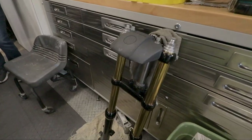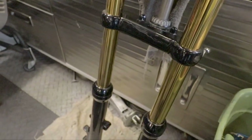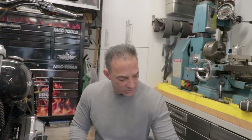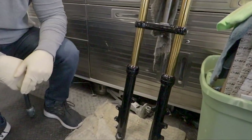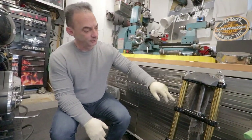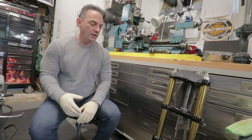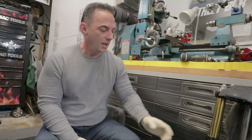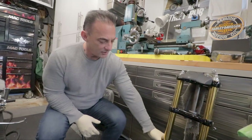Now, the front end as you can see has gold tubes — it did not originally have the gold tubes, the black legs, or the black powder-coated triple tree. We fully rebuilt the front end. When we found it at a swap meet, it looked like it had sat under a lake for six months — no one wanted it because it was so rusty. We stripped the lower legs down, had them powder coated black, rebuilt the internals, and put the gold fork tubes on. Normally they'd be silver, but we went with gold.